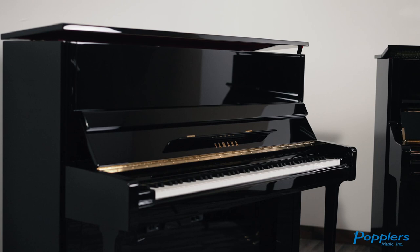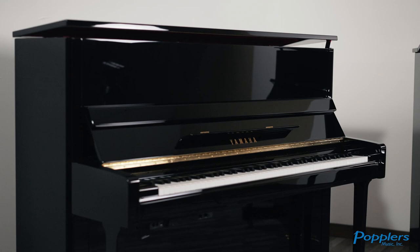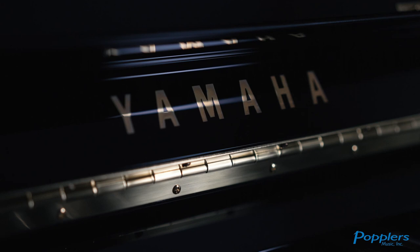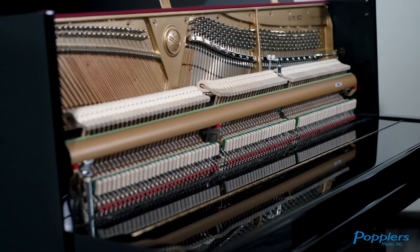The B3 is the top of the B-Series, and it approaches professional standards while remaining true to the series design philosophy of great value with a very affordable price. At the heart of the B3 is a solid spruce soundboard, which produces rich and colorful tonal resonance.